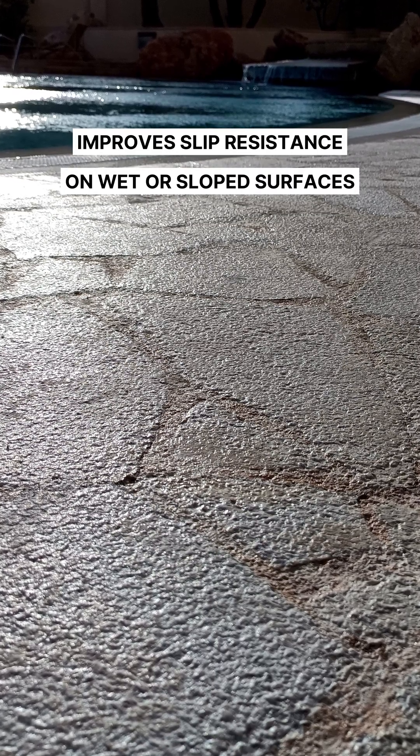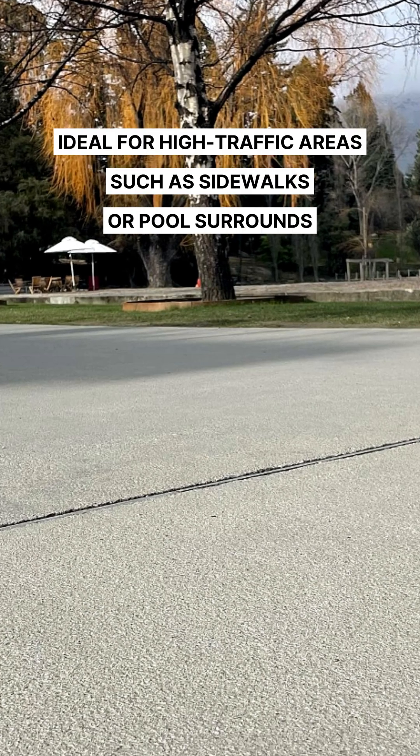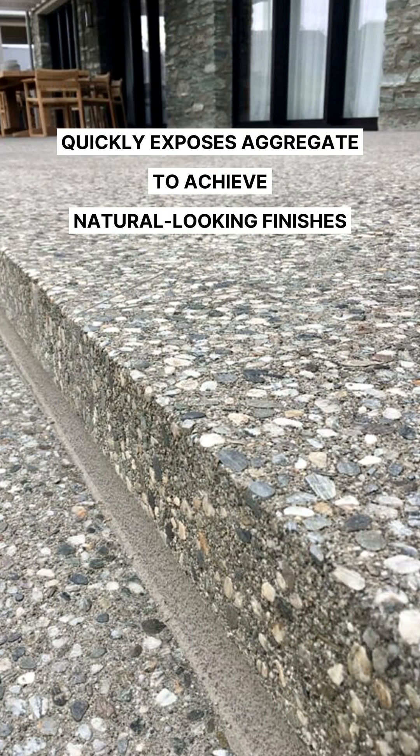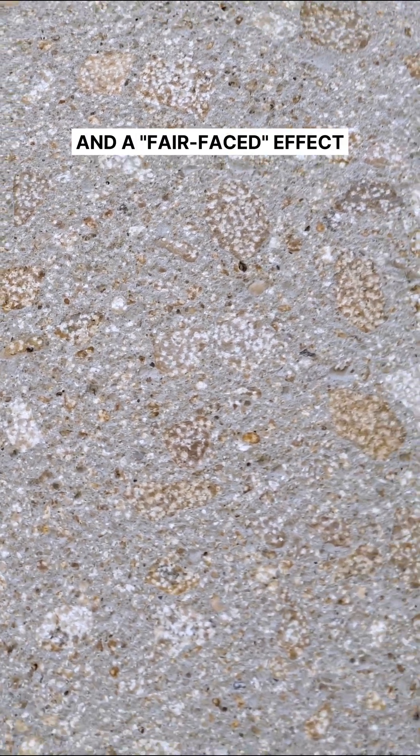Improves slip resistance on wet or sloped surfaces. Ideal for high-traffic areas such as sidewalks or pool surrounds. Quickly exposes aggregate to achieve natural-looking finishes and a fair-faced effect.